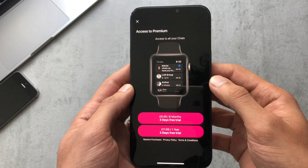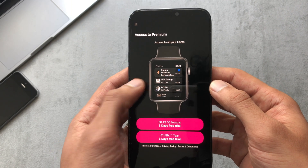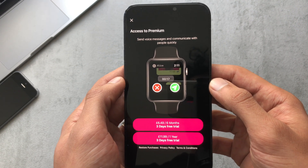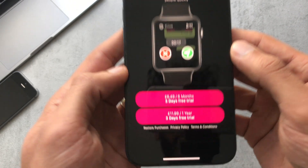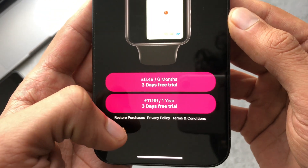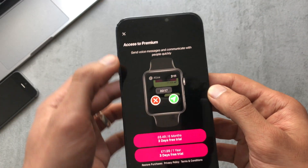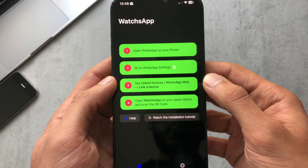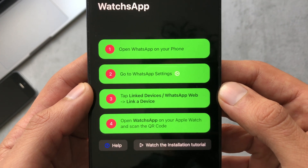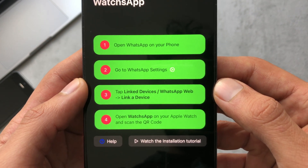If we just have a look, we can see it has a premium version and a free version. There are certain things allowed in the premium like sending voice notes. It's $6.49 for six months or $11.99 for the year, and you get three days for a trial. For now let's just install it onto the watch and look at the free version.